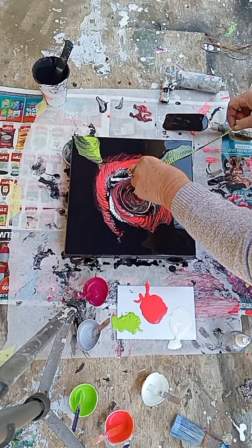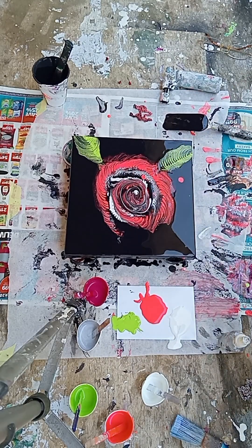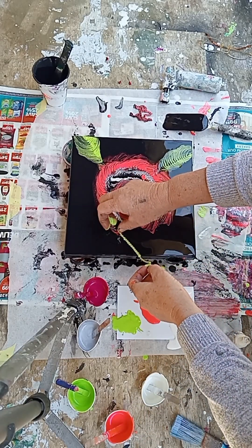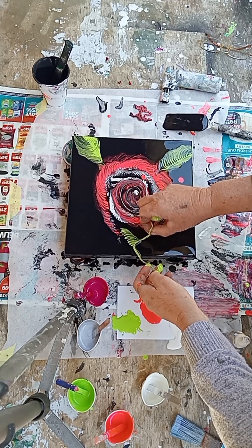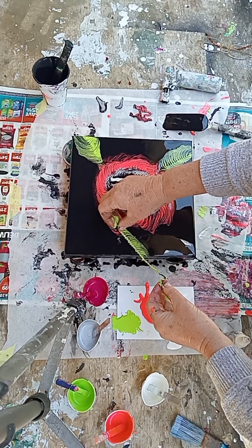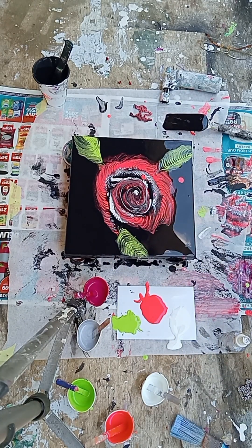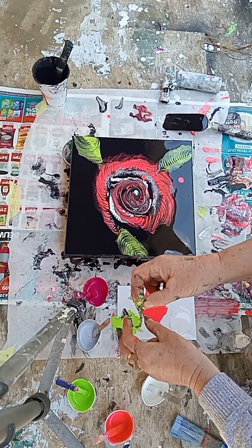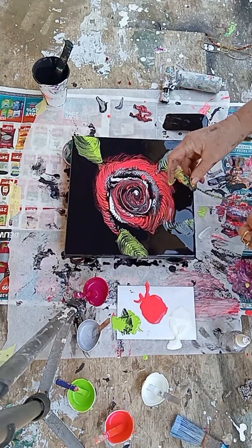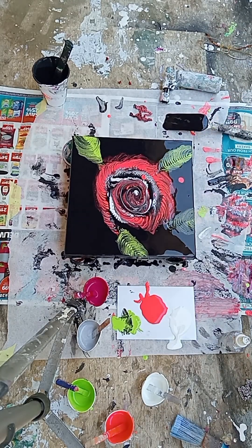It actually does take quite a bit of focus and concentration to get those pulls going in the right direction. So let's just keep constantly pulling out. I've got a little bit of a long chain, so instead of having to go back and dip into the green paint all the time, I just turned the chain around. The consistency of the paint is quite thick because I want the paint to hold the shapes of the chain, which is working very well as you can see.